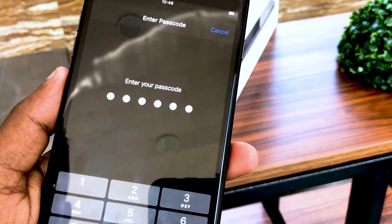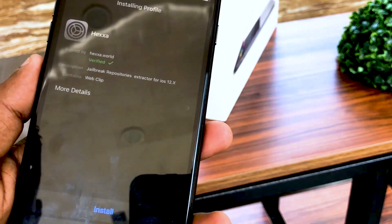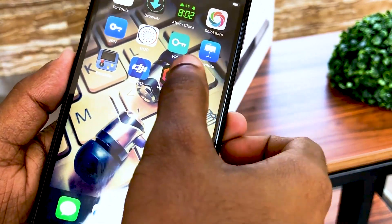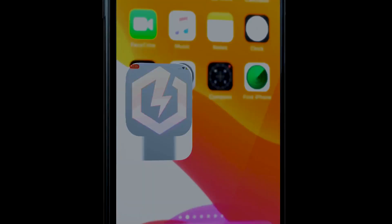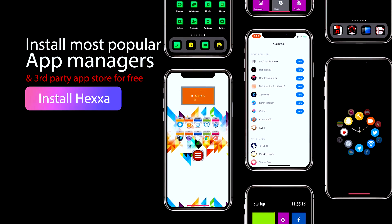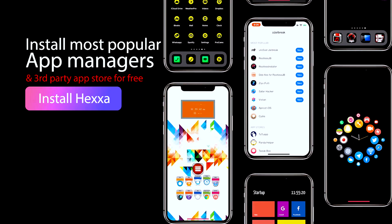Enter your passcode. Congratulations — now you have installed Hexa! You can now install apps, themes, and tweaks from Hexa. You can find a massive repo collection and install thousands of jailbreak and third-party apps, themes, and tweaks to your iOS devices.